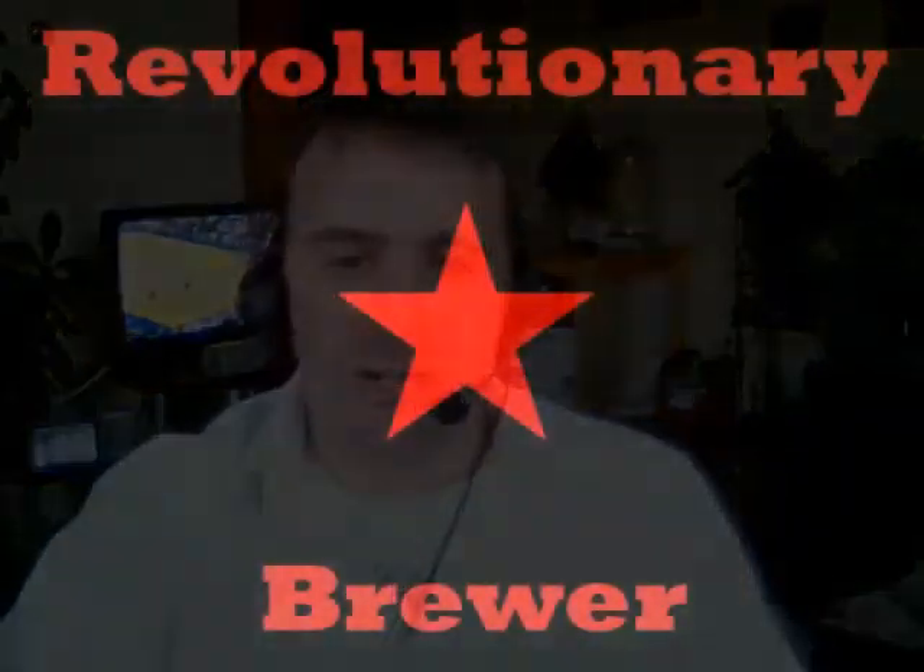Anyways, thanks for tuning in. Keep on brewing. If you're in the Maritimes, check out the Noble Grape — they've got tons of different varieties of these box kits. You can get dark beers, light beers, reasonably priced, and everything you need is right there. Keep on brewing, guys. Cheers, and we'll see you next time.